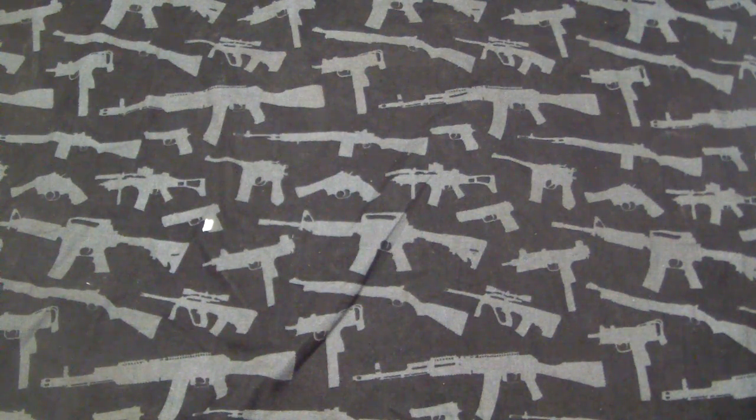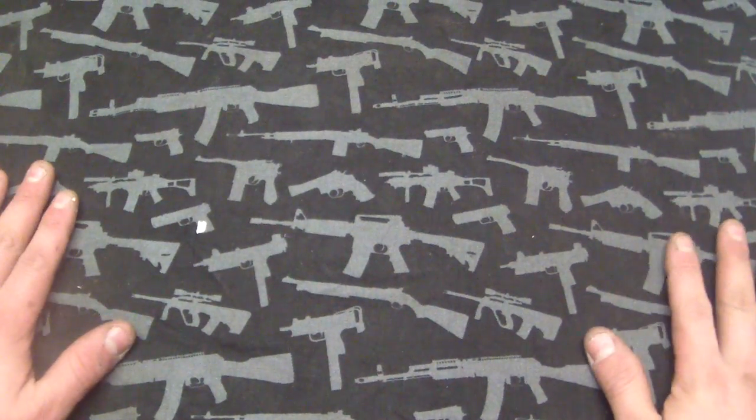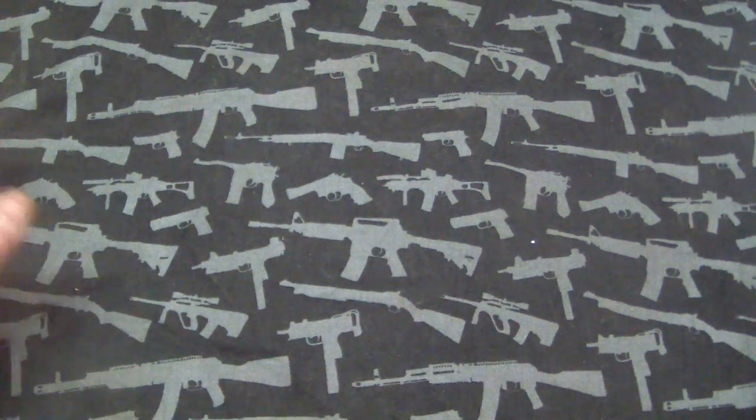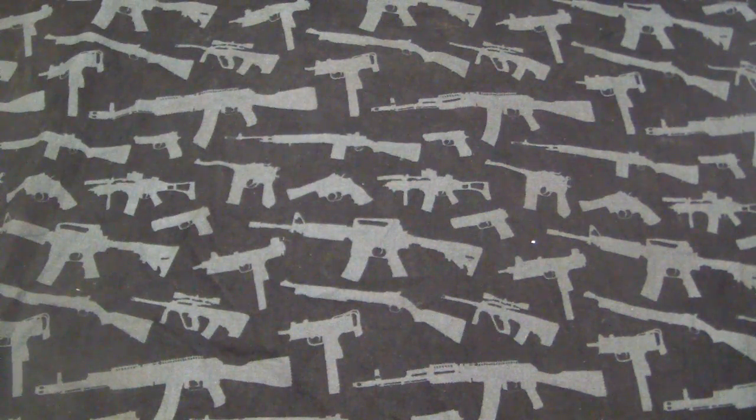Hey guys, Tough Thumbs here. So it's gonna be a couple of pimp knives and a video response to a relatively unknown YouTuber named Gavco, who apparently makes giant knives or something like that. I got a few ideas I'm showing in this video for his contest - it's a pretty cool contest. First up I'm just going to show these real quick and get them out of the way.